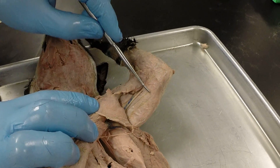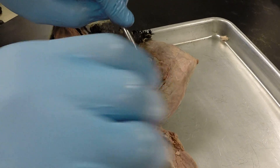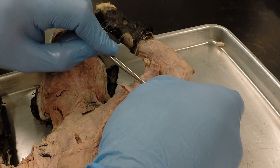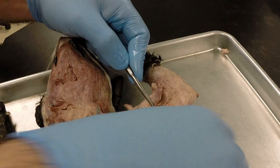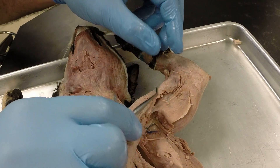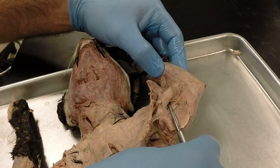Peeling the epitrochlearis back, we see the other side of the long head of the triceps brachii. Digging in a bit, we can find the medial head of the triceps brachii. And then if we peel the clavodeltoid back, we can see the biceps brachii.